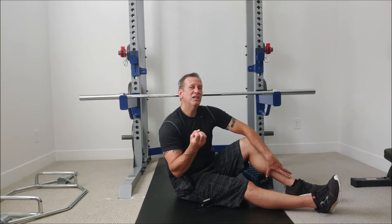But piriformis syndrome is something we can address ourselves using self-myofascial release to help relieve some of that inflammation and have it relax. So that's what we're going to talk about today.